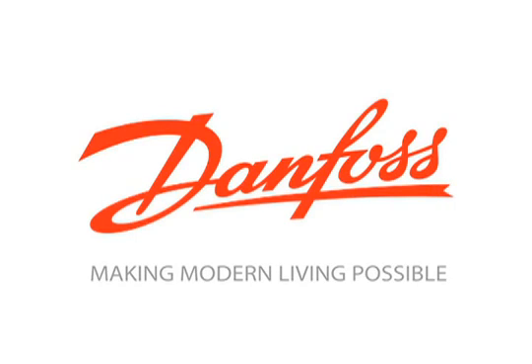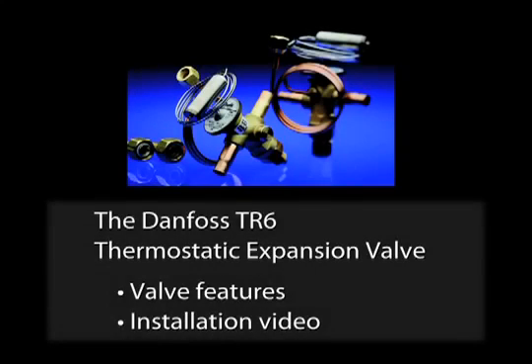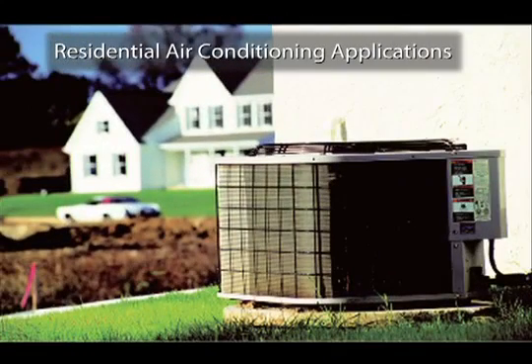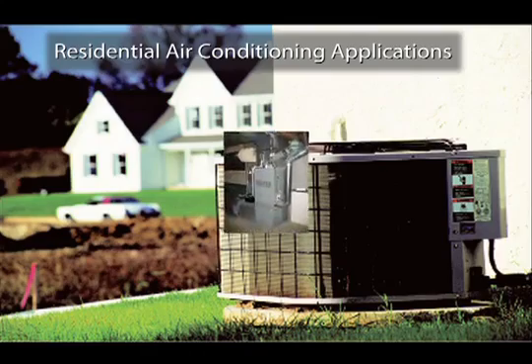Hello and thank you for visiting the Danfoss Video Network. Today we're going to look at Danfoss's TR6 thermostatic expansion valve. The TR6 is an air conditioning thermostatic expansion valve and is sold to many leading U.S. residential air conditioning manufacturers for use in their products.